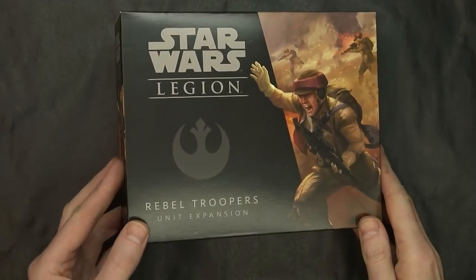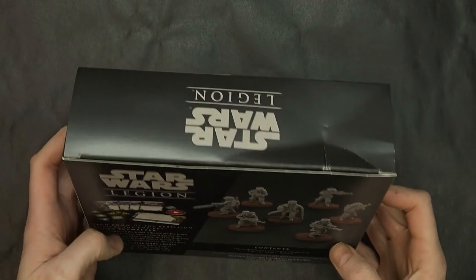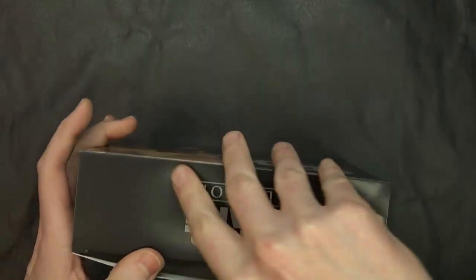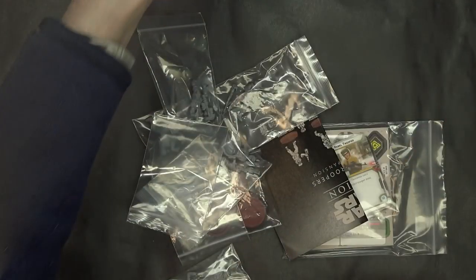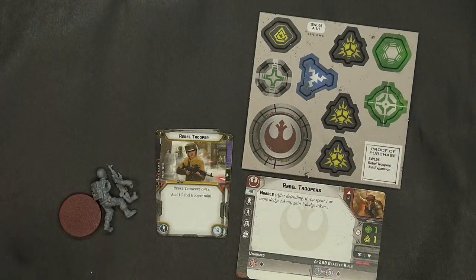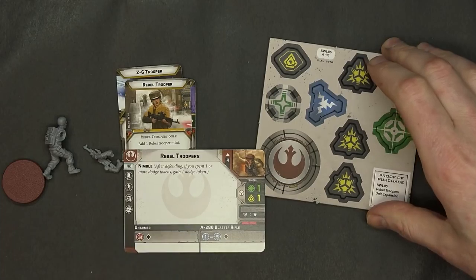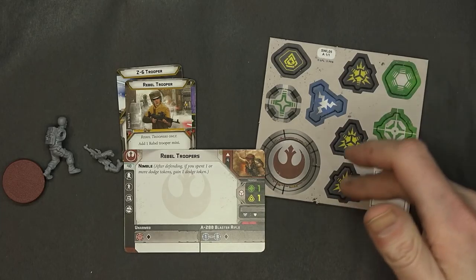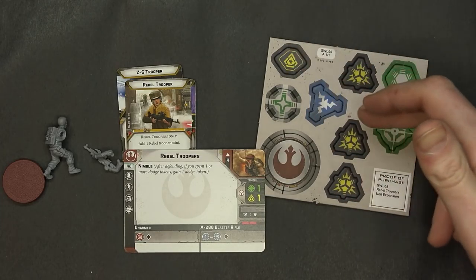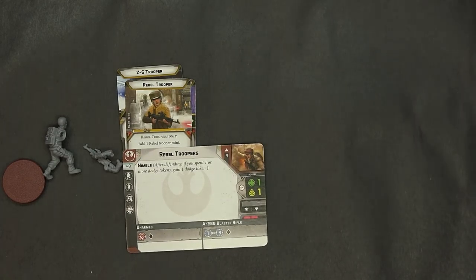Next up is the Rebel Troopers. These guys come with seven models — and there are some ladies in here as well. You get all the upgrade cards you need. No insert tray in here, just instructions, the models, and bases. You get your upgrade cards, your normal card, your tokens including aim, dodge, suppression tokens, a panic token, ion token, a standby token, and your order card — which you need in order to play.